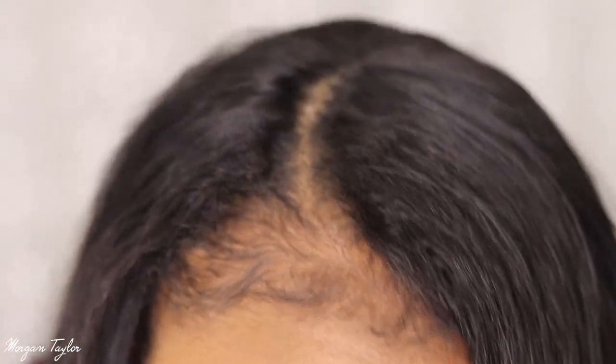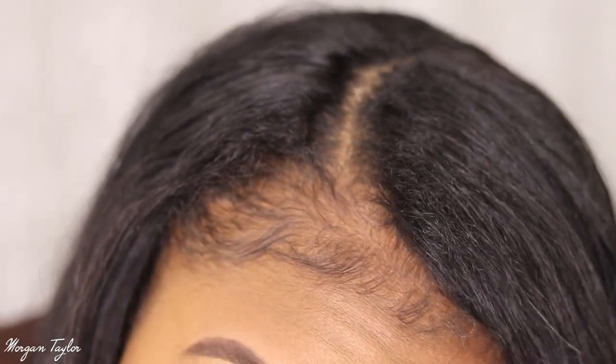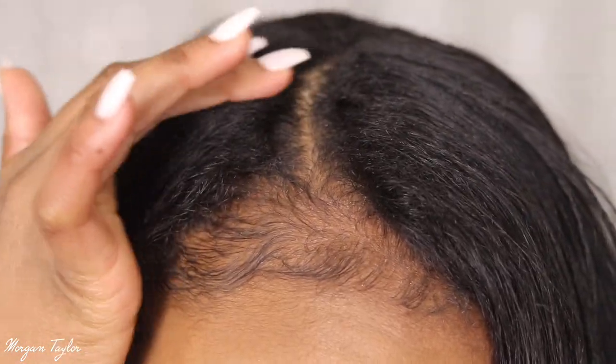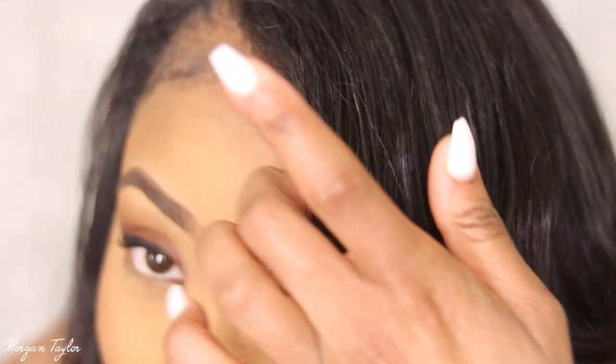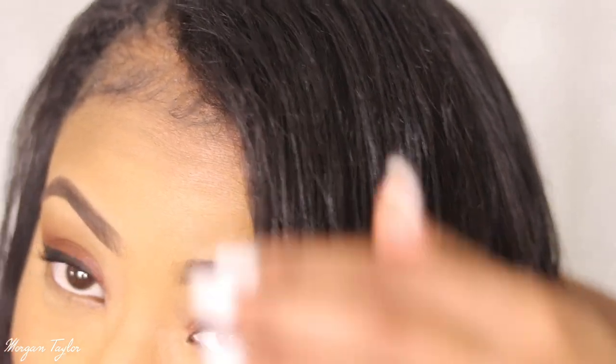Let me get close so you guys can see what it looks like — me covering the weft. I really like the weft; it's not super thick for a U-part. Here's the leave-out up close — you cannot tell me this is not a sew-in, look at that. It blended nicely. My hair was a little oily to start, but once I wash and re-straighten it, it will blend up flawlessly.